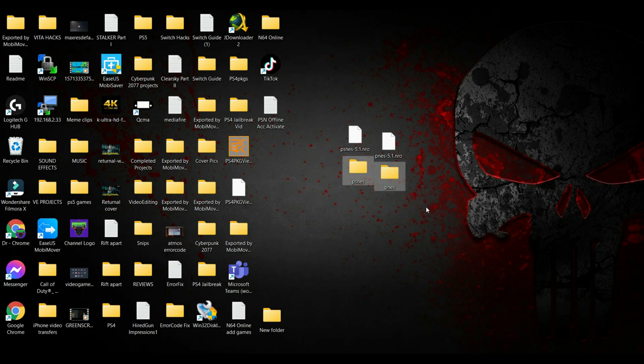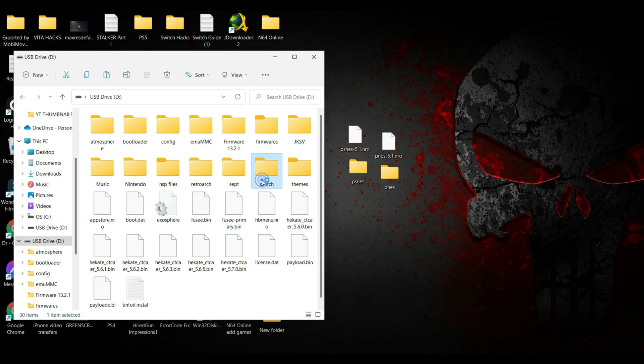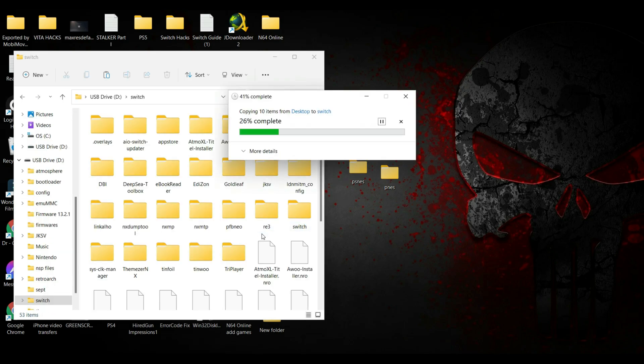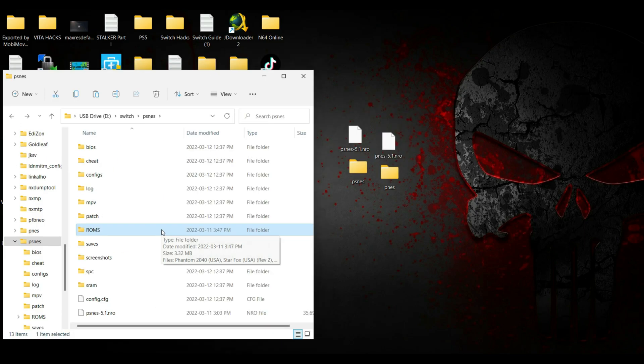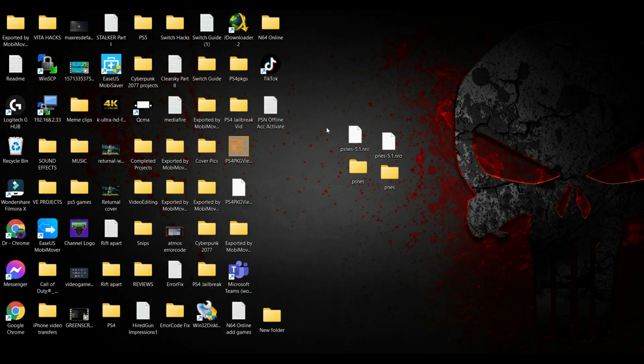After following those steps, plug in your Switch's SD card, copy all these folders, go to the root of your SD card, look for the Switch folder, and paste all the contents there. One additional bit of information: for the ROM files you'll be gathering from different sources, you can copy and paste them as-is. You don't need to extract the contents — you can just paste them in their archive formats.